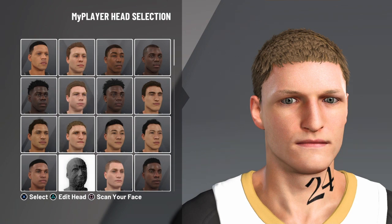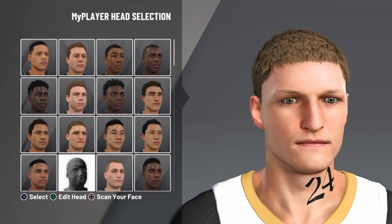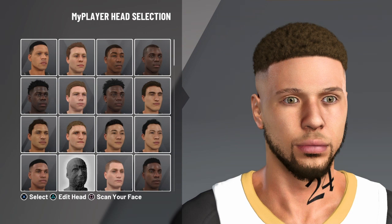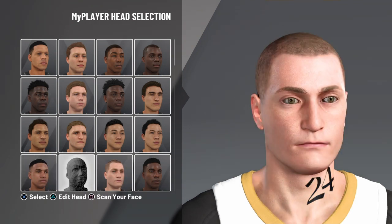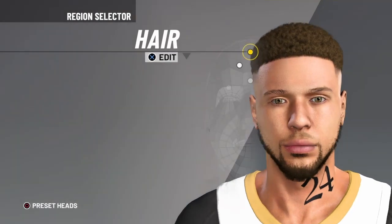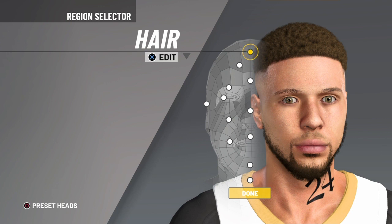So the head you want to pick is this one right here. It's the four throws — four throw down, second one. It's next to these two dudes. Click on that and then look at this — you can't tell me this dude doesn't look like him. This is the closest you will get to Curry.